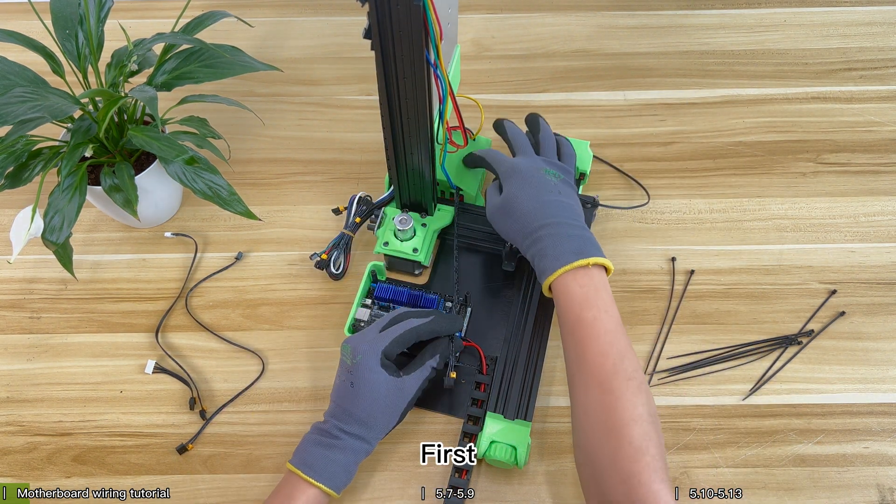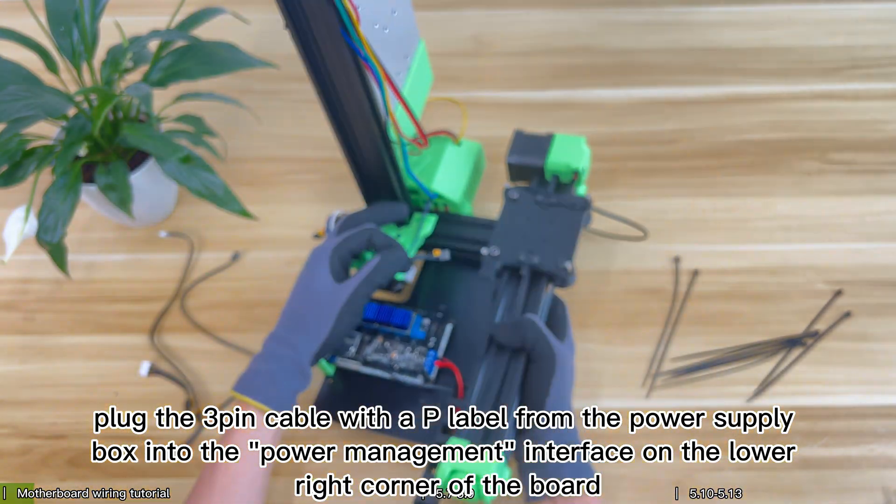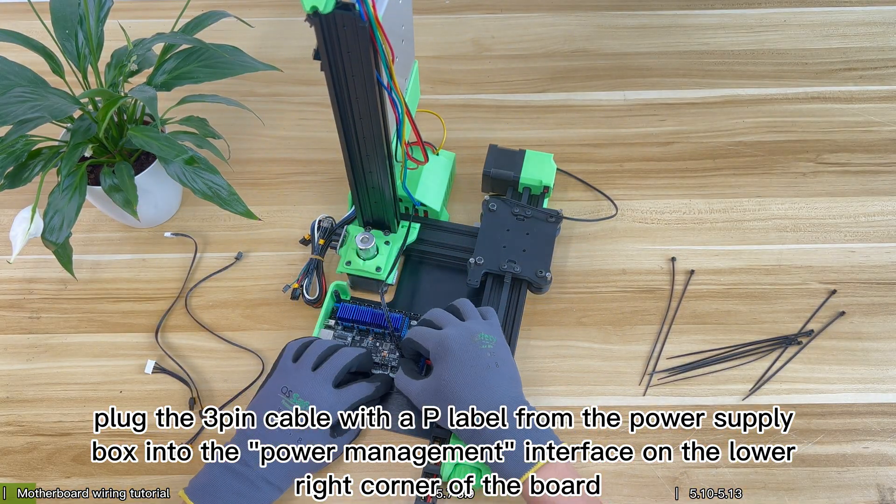First, plug the 3-pin cable with AP label from the power supply box into the power management interface on the lower right corner of the board.